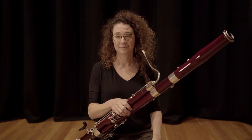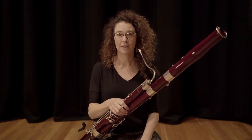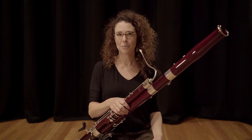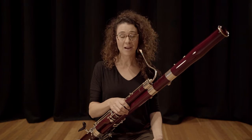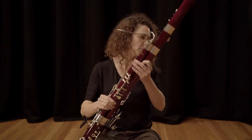Everyone knows how to breathe — we do it every day, all day, without thinking. So why is it such a seemingly difficult thing to do when you put an instrument in front of you? I think the answer is in the question: we just get rid of the instrument for a start.